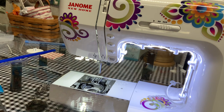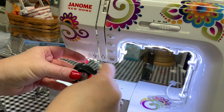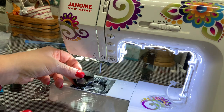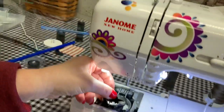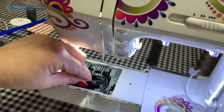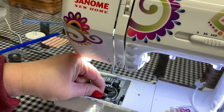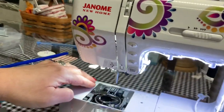Now we're ready to put it back together. The first thing that goes in is the bobbin case. The little U-shaped part goes back here. If you can't remember, there's a little spring in there — it should go right against that little spring. Put the bobbin case back in and it should just move like that. We've got our bobbin case back in correctly.